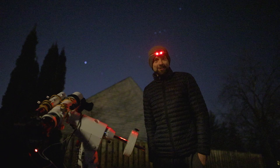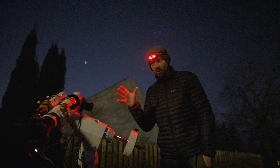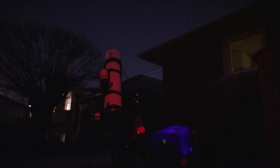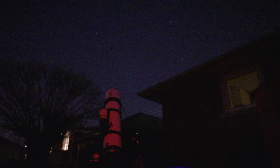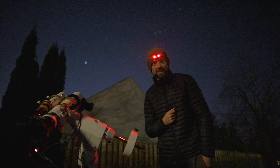I've got two deep-sky astrophotography rigs running tonight: a color DSLR camera over here and a monochrome CCD with a bigger refractor over there. It's twice the fun if you ask me. I'll have two exciting pictures to share at the end of this video.